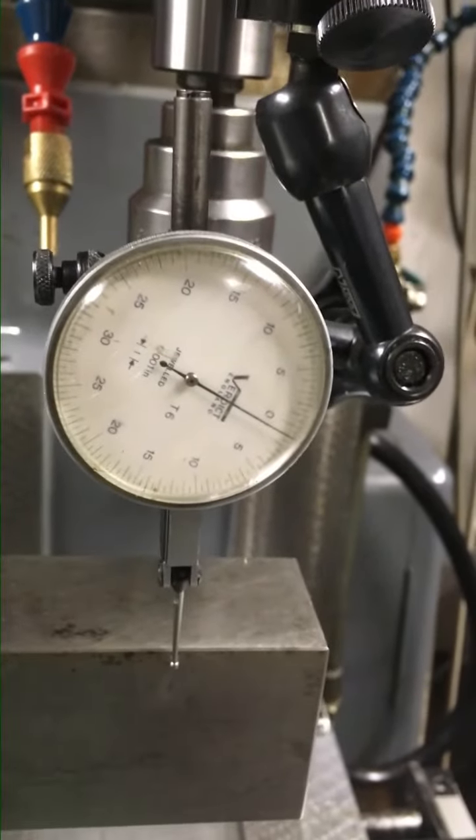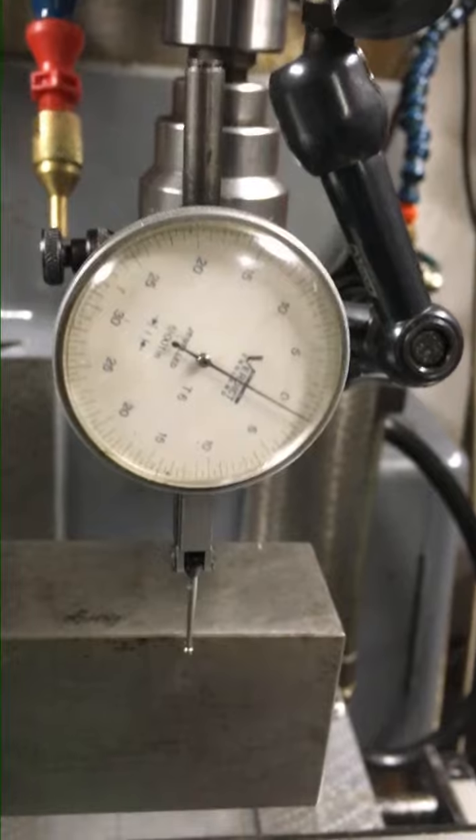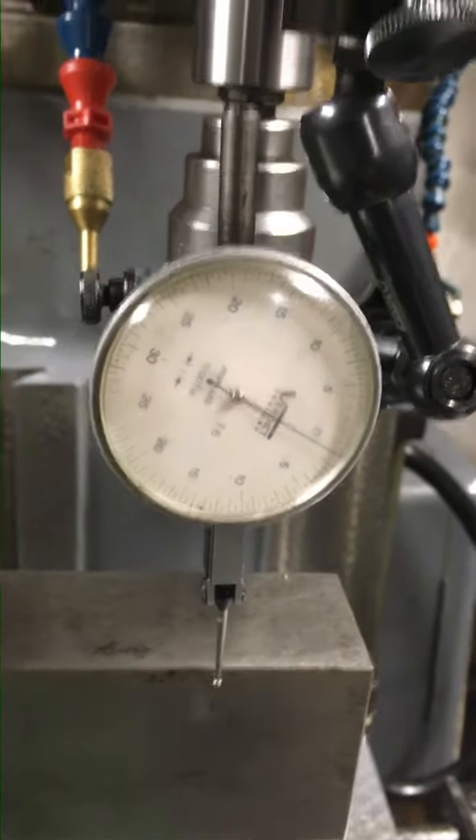There we go — only a couple of thou to get it back square, and that is so quick to set up a vice.